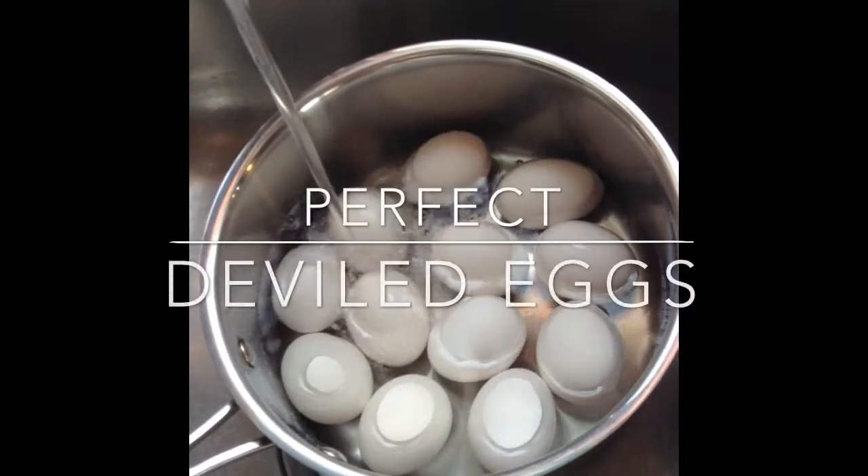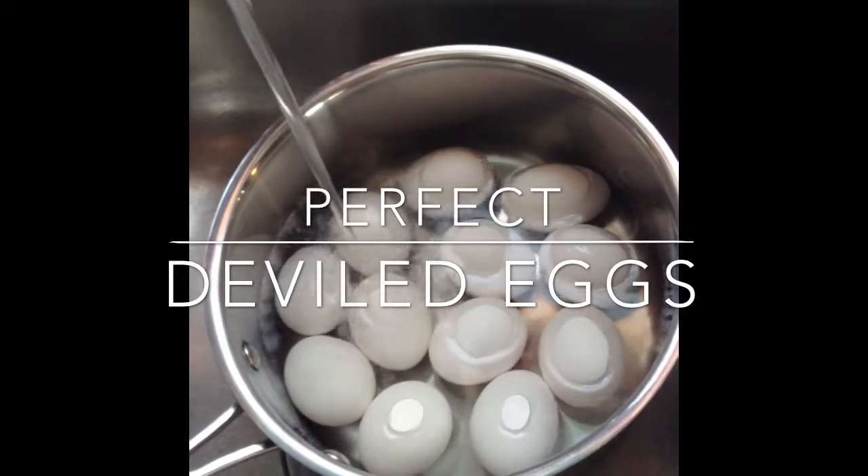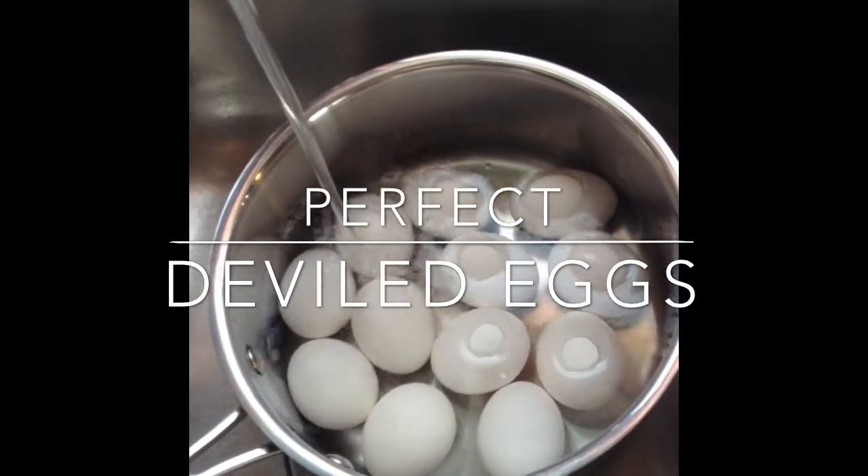Hey guys, Chef D here from Elite Catering. Today we make one of our most requested dishes, deviled eggs, also known as egg mimosa.